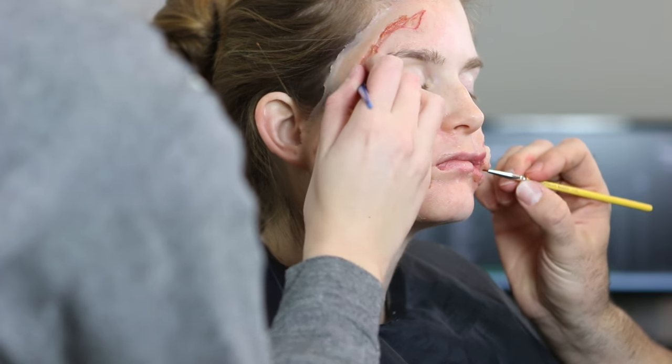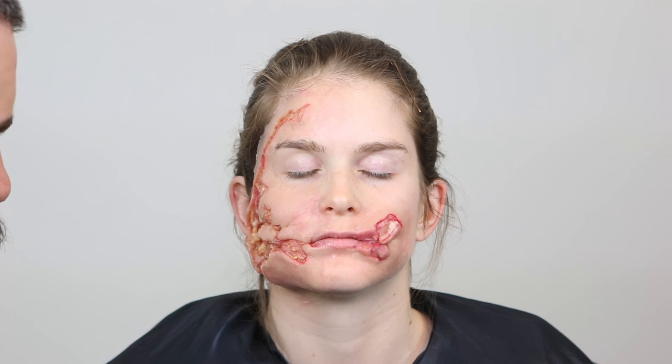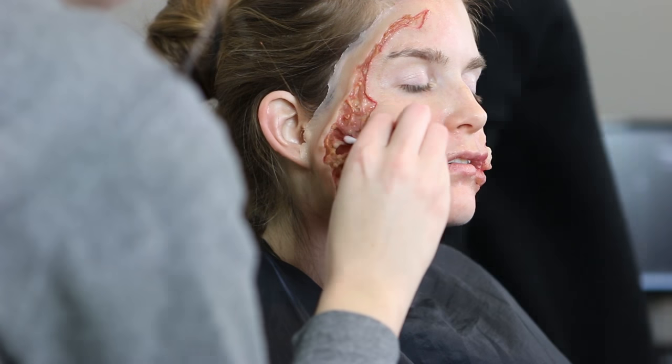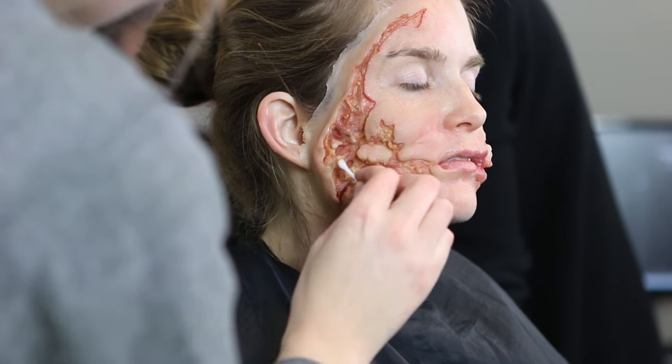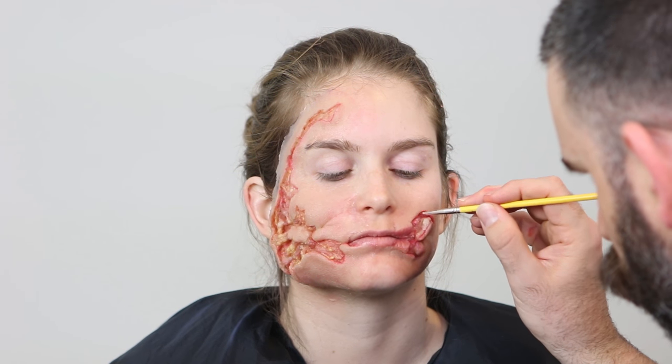Now we're detailing the center of the wound with different pinks — I tend not to put too much red inside my wounds anymore as I know the blood is going to be doing that for me anyway. I also go back in with a cotton tip with isopropyl alcohol on it just to remove any extra reds that are going over that beautiful intrinsic coloring, so those whites and yellows and pinks can come through as well. And this is our finished paint job before we put down any of the bloods — these silicone pieces have really beautiful edges if you put in the time and patience to blend them out properly.